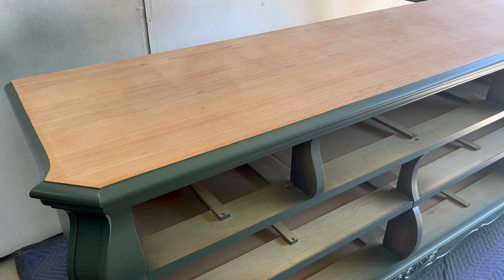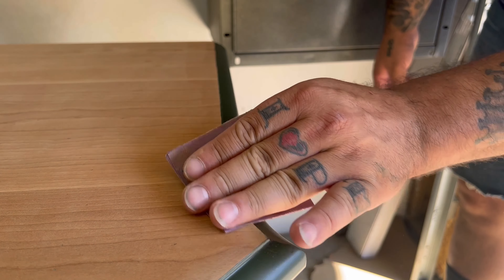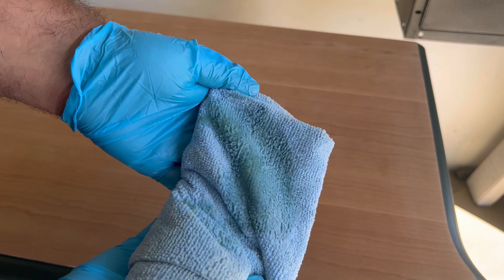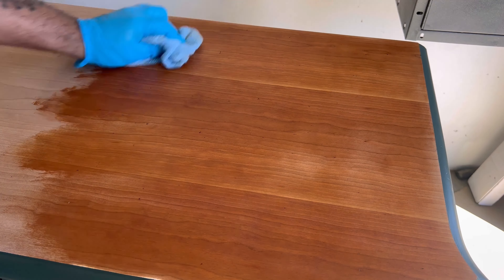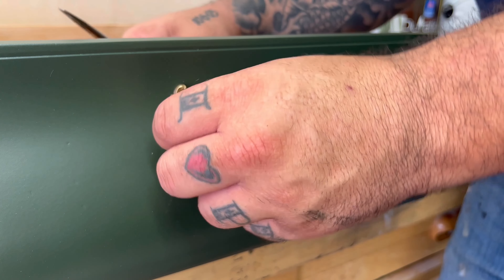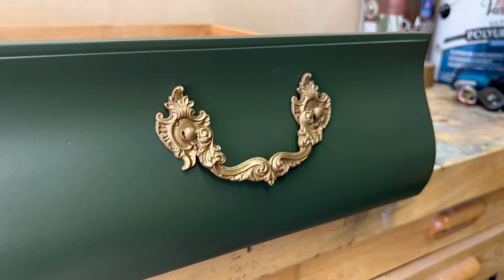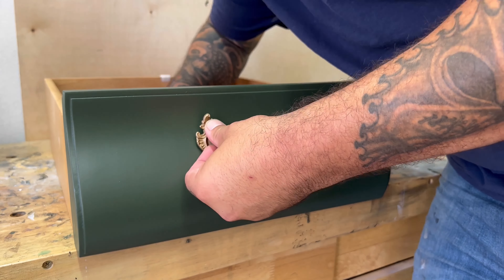Now that all the tape and masking paper is off the top, it does leave a little sticky film behind from the tape, and any spots that got a little overspray I'm able to sand away using 220-grit sandpaper. Then I move on to Howard's Feed-N-Wax to naturally wax the top with beeswax rather than staining it. The green contrasted with that natural wood color complement each other perfectly. Putting the handles back on is one of my favorite parts, though all the drawers were angled in different directions, making finding the right handles for the right spots very difficult — but I got it done.